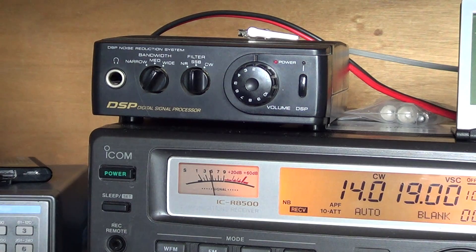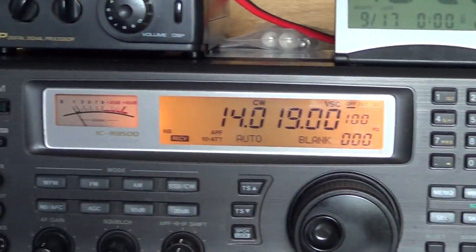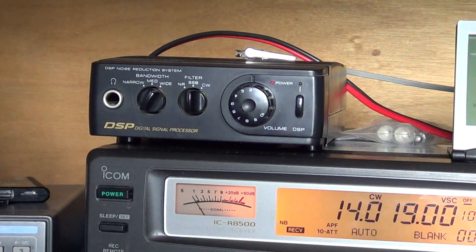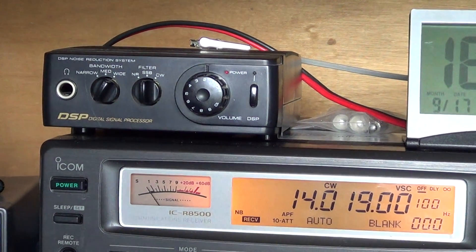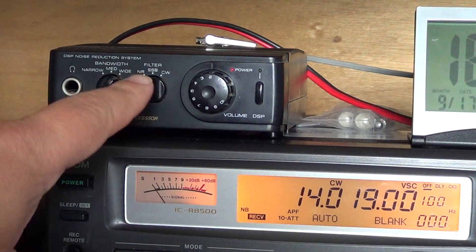This one is an outboard DSP and it is plugged into the audio, which limits its possibilities. Basically this DSP is plugged into the audio output on the back of the radio, and my outboard speaker — an old Realistic speaker that I like a lot — is plugged into the DSP.